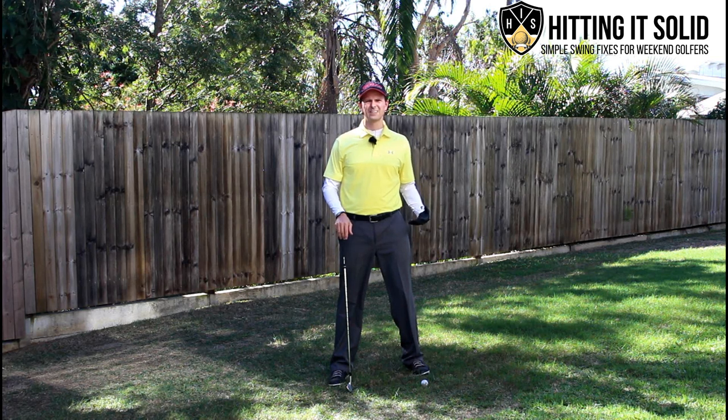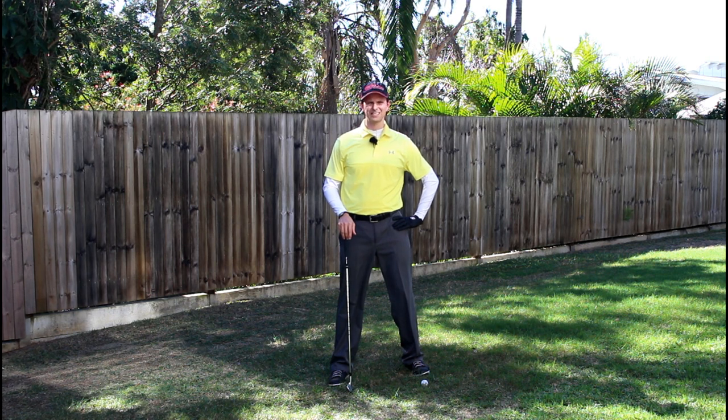Are you lifting your head in the golf swing? I'm going to show you a great way how you can stop lifting your head and hit the ball much better.